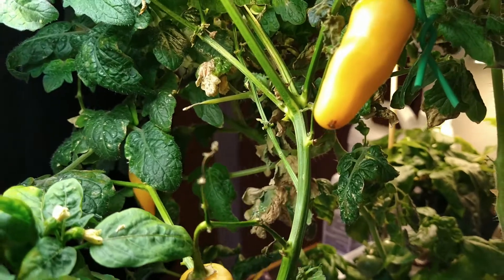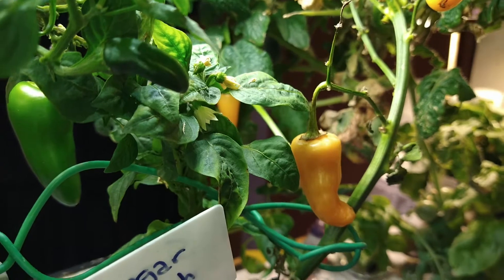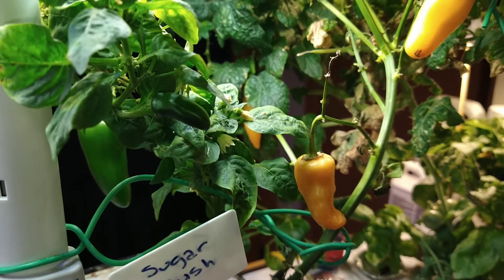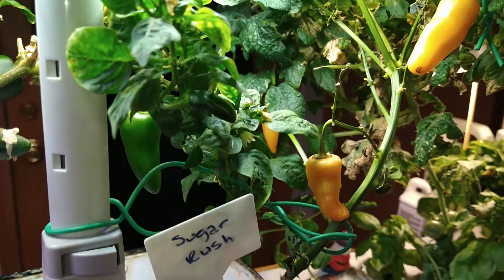I just did it because I had the room and the time — why not? And this is the result. I get to harvest, and I've already harvested and tasted two of them. To me, that's completely worth it. It cost me no time or effort — I didn't even baby or take care of this plant. I will try again for sure.